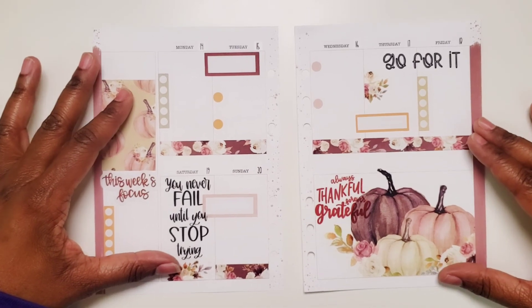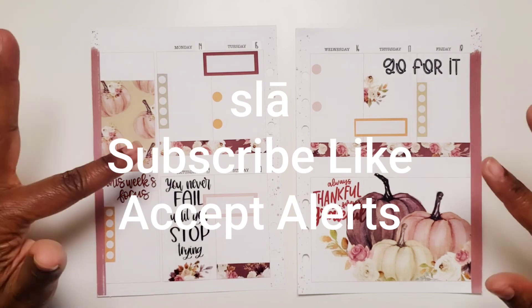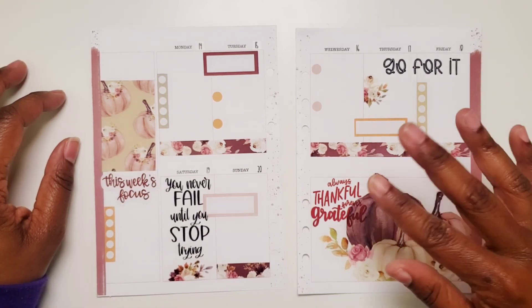Comment below — let me know what you think. Also guys, don't forget to slay, subscribe, like, and accept the alerts so you don't miss any videos. And I'll see you all in the next one. Bye-bye.